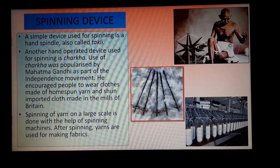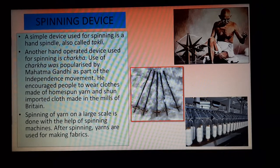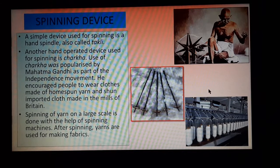Another hand-operated device used for spinning is called charkha. This is Mahatma Gandhi — he used this charkha during our independence movement. The use of charkha was popularized by Mahatma Gandhi as part of the independence movement. He encouraged people to wear clothes made of homespun yarn. He said that we will not use any foreign goods and will make everything of our own. He was not willing to use anything coming from Britain, and for that reason he used this charkha. That is why charkha became famous from the time of Indian independence.